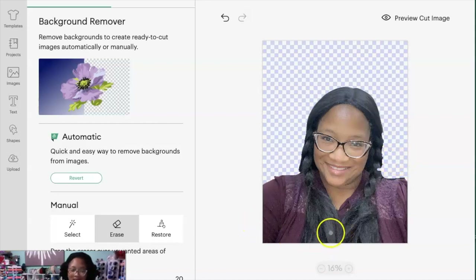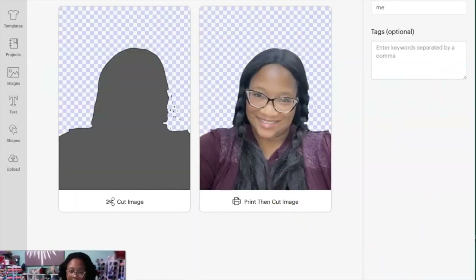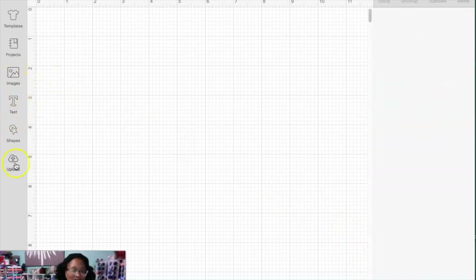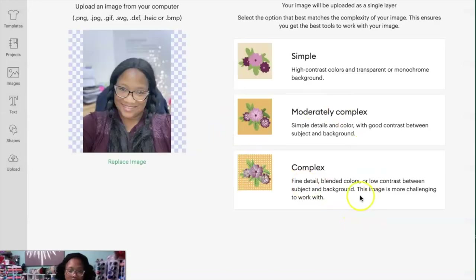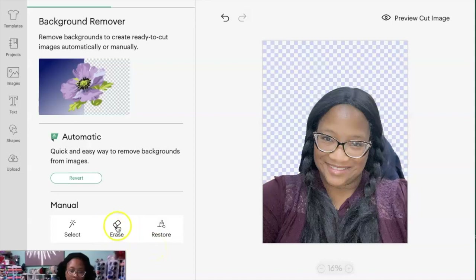So there's that. I made a mistake right here, so I'm going to do a Restore and see what that does. I'm going to cancel and try this again — this is the first time I'm seeing this new way. So: Upload Image, Browse, select the picture I want, complex, Continue, Remove Background, Erase.